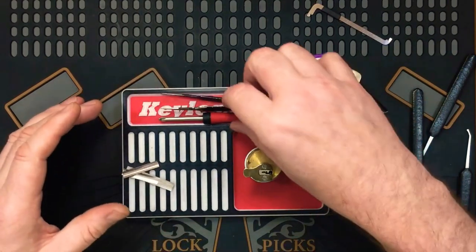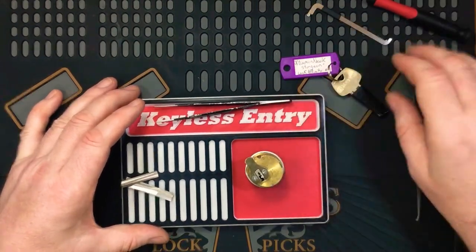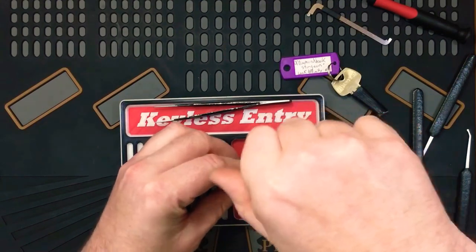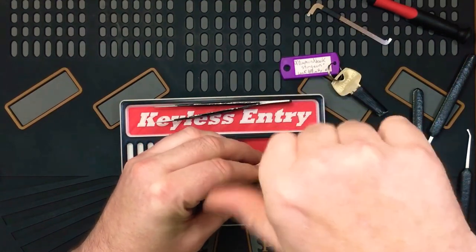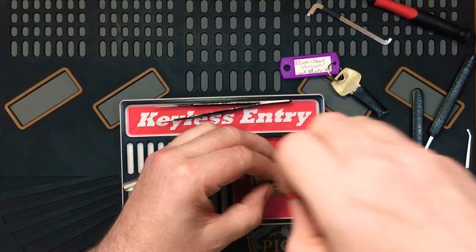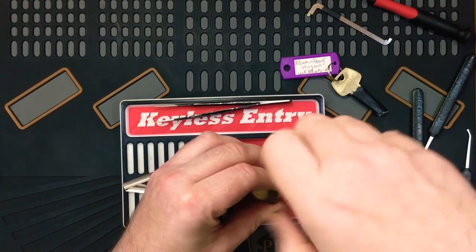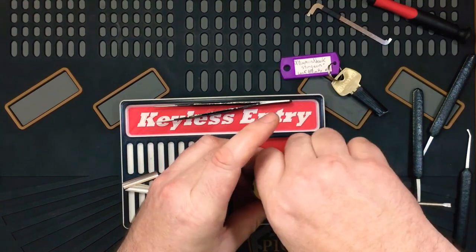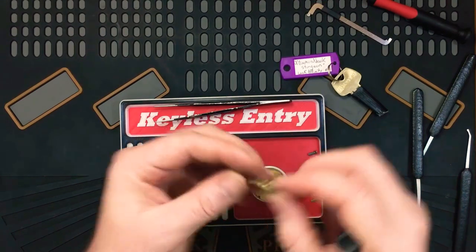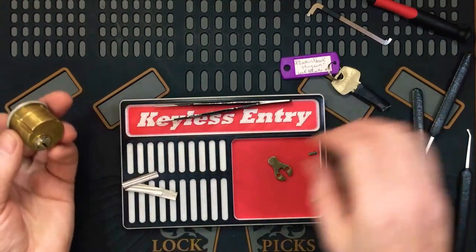Alright, so the tailpiece. Good job, it's got a flat head. A little bit tight. Chunky brass tailpiece. I love these old school mortise cylinders with a chunky tailpiece. I don't know why, I just think they're really, really cool.